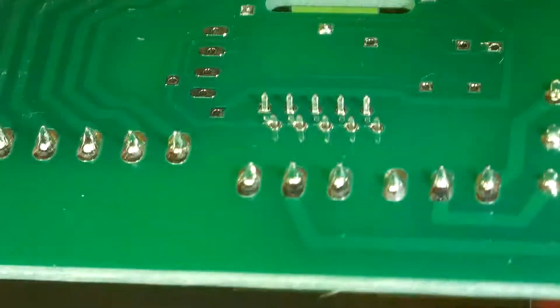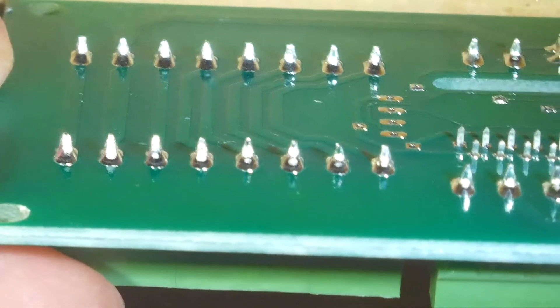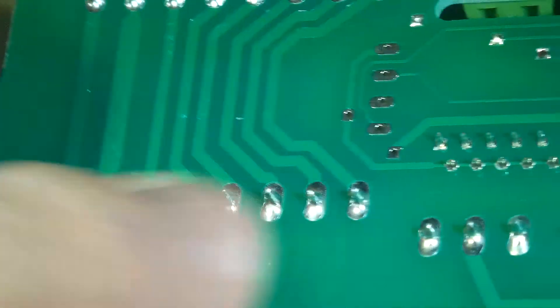A nice thing about the depth of field of the Anstar is I can sit here and have it at a 45-degree angle, and I can inspect all of the solder joints from the dip soldering.